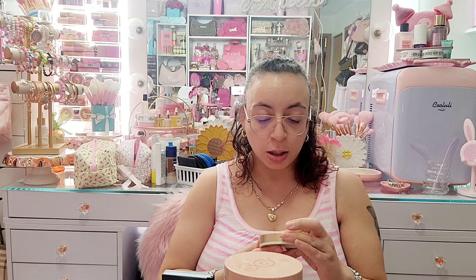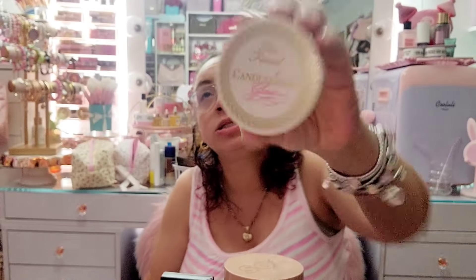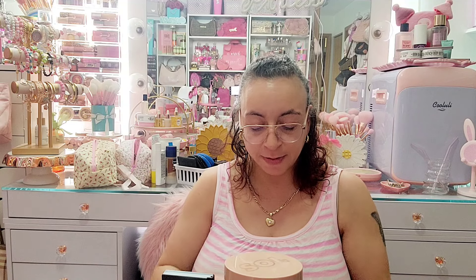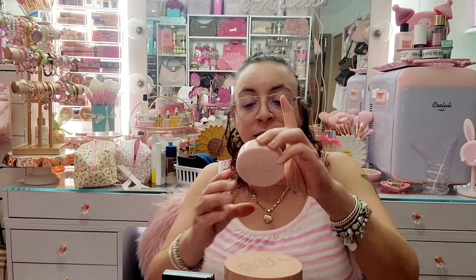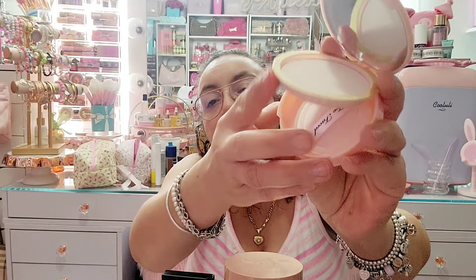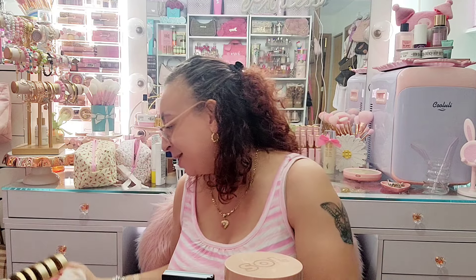The last ones in this organizer are the Candlelight Glow highlighting powder duo in Rosy Glow — that's their older Two Faced packaging. This isn't actually a bronzer; I just have it in here because it goes with all the Two Faced stuff. Then I have the Primed and Poreless from their older packaging — also not a bronzer — it has a little poof under there to just prime and press on your pores. Not getting rid of any in there.